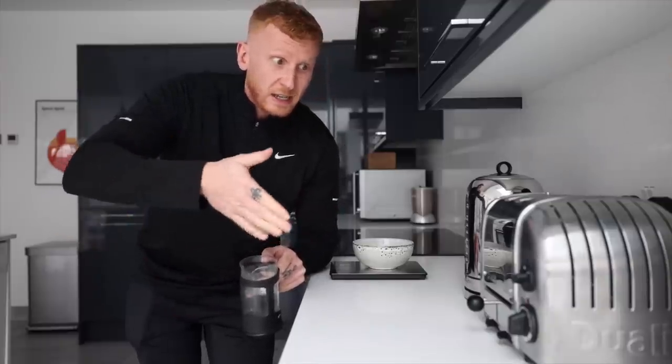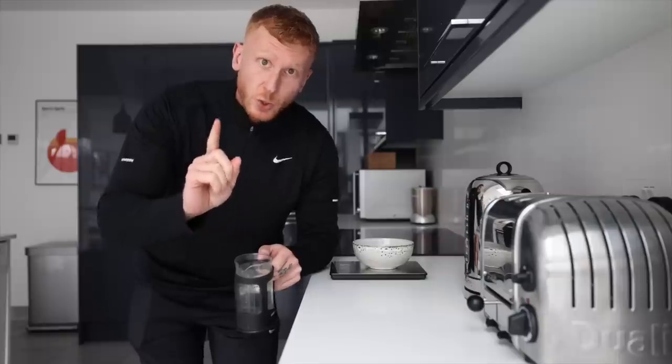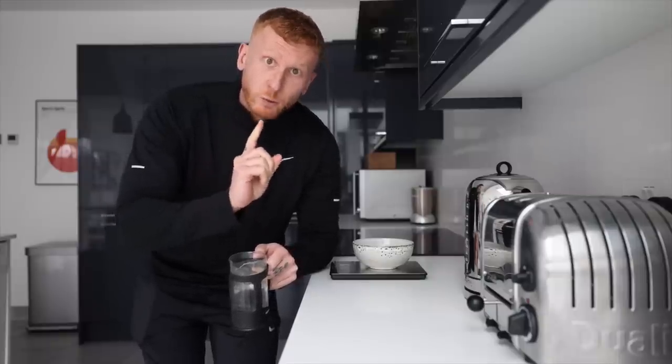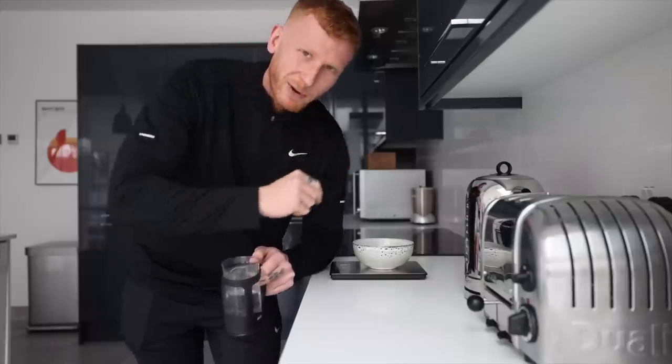So for example: 30 grams of oats, 60ml of water; 40 grams, 80ml. And then what you do is use a 1-to-1 ratio of water to whey protein. Let it sink in — have you got it?